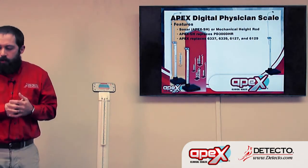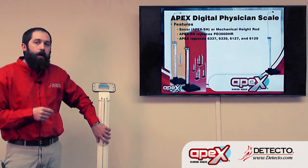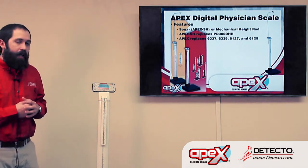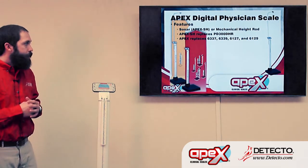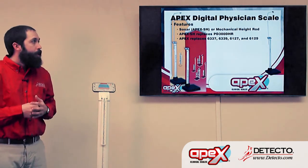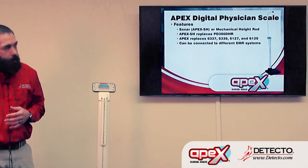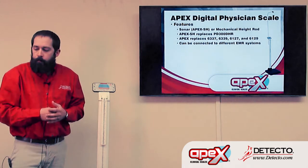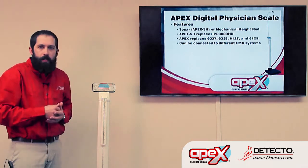Now we're going to move on to the Apex scales. The Apex has either a built-in mechanical height rod or can be ordered with the sonar height rod, which we'll also see with the Icon scales. The Apex SH — the one with the sonar height rod — will replace the PD300DHR, and the Apex with the mechanical height rod replaces the 6337, 6339, 6127, and 6129. One great feature about the Apex scales is they can also be connected to an EMR system. That's part of what these scales are designed to do.